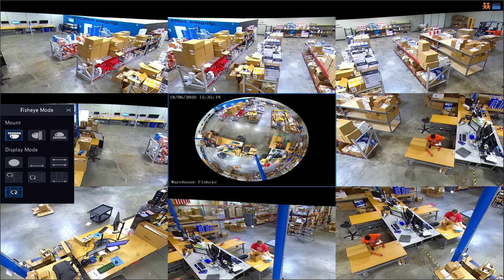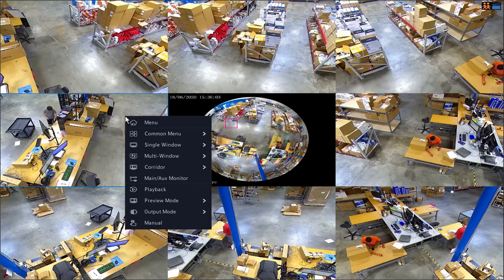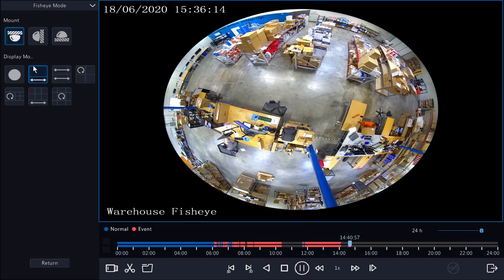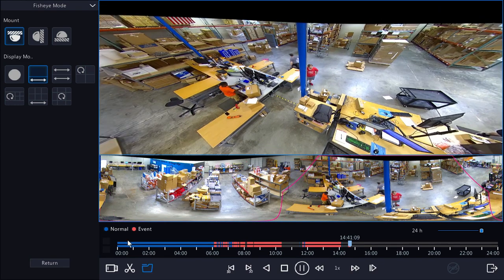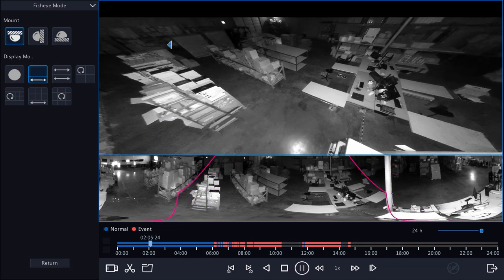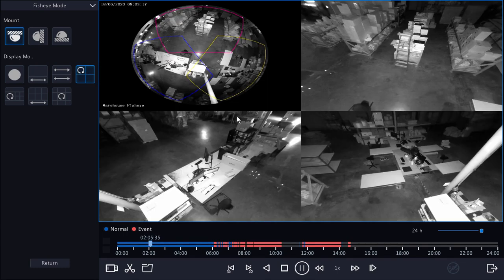Just keep in mind that this is only changing the display mode. These dewarping modes change how we experience the fisheye view, but they're not actually changing how the camera operates. If I exit fisheye controls and go into playback, nothing in the last couple of minutes has actually changed, even though we were messing with the different views. However, even in playback we can open fisheye mode and activate panoramic or PTZ views to de-warp images as they're playing back. We can go back to recordings from two o'clock this morning and check out that 30 foot IR range, and I can still interact with this fisheye view through these dewarping methods during playback.